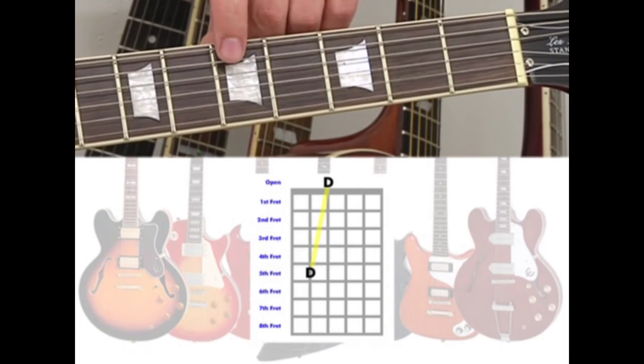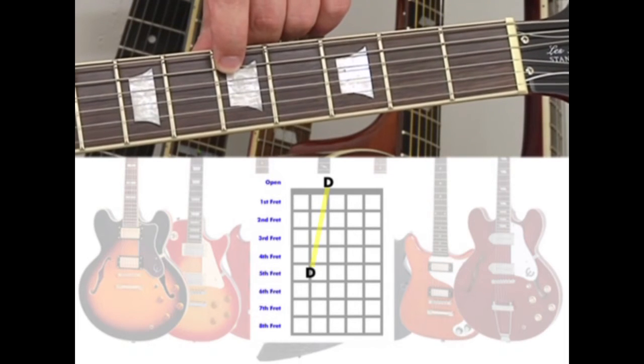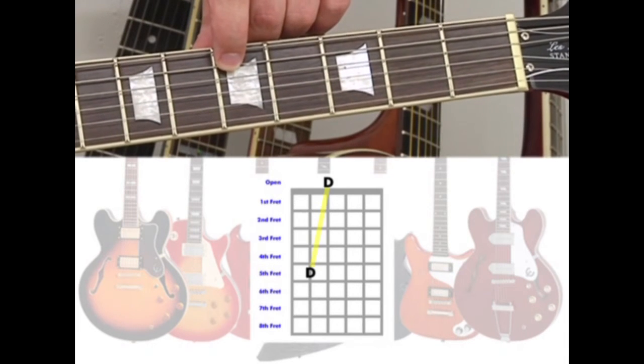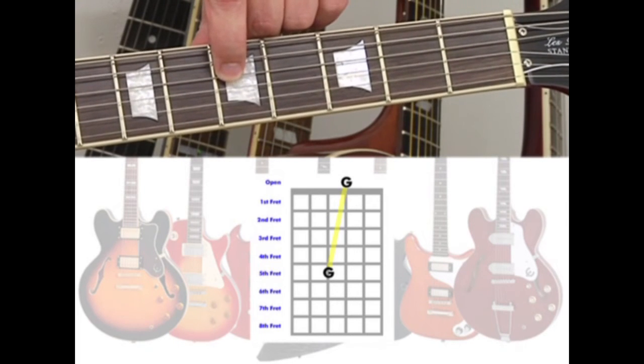You can apply this to the 5th string 5th fret to tune the 4th string. When the 4th string is in tune, you can use the 4th string 5th fret to tune the 3rd string open.